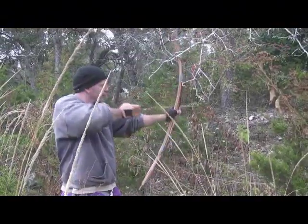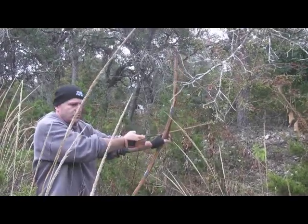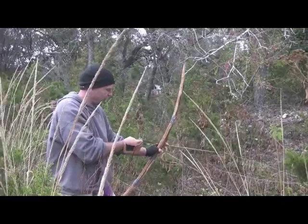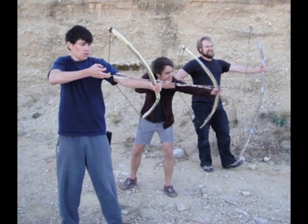Hi everybody, this is Sam Kaufman with the Human Path. I made a video with some new tools the other day and I didn't really like it. I'm leaving it up but I wanted to make a better, longer version of the same thing. This is all about survival bows.